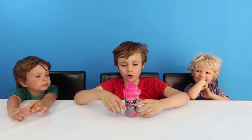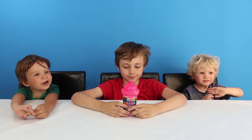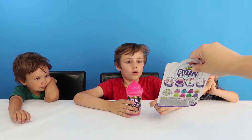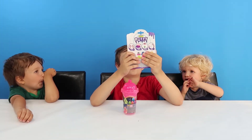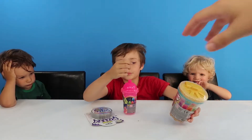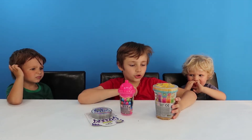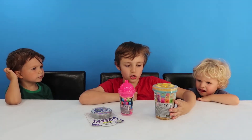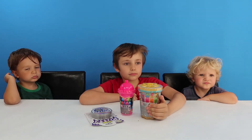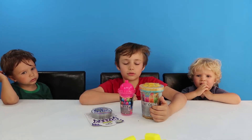So this is some Zuru Oosh Fun Foam. And then there's also this — Zuru Oosh Putty. Unicorn poop. More Oosh — it's all this Oosh stuff. So this is some Zuru Oosh Slime, liquid gold. And then last but not least, Smart Sand. Zuru Oosh. Cool.